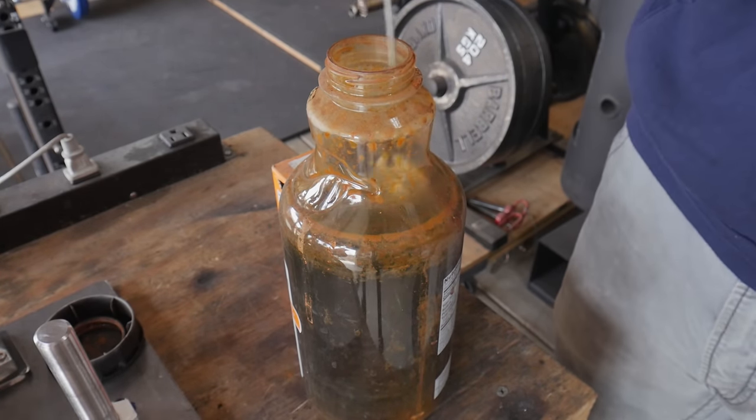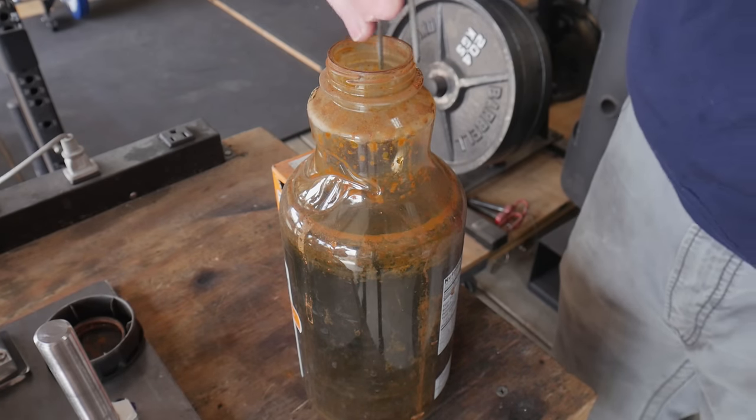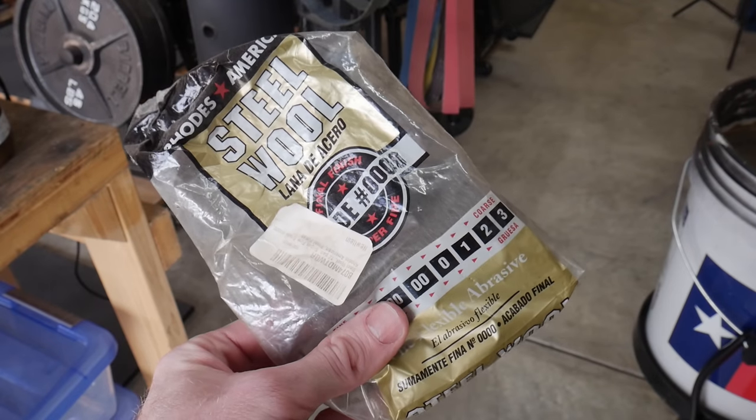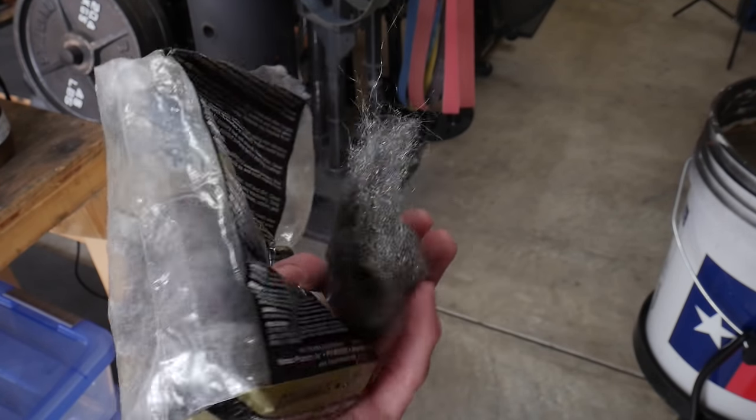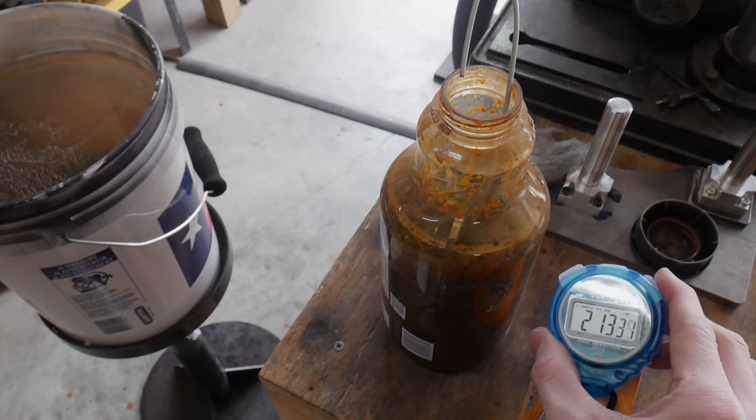Once you have a clean knife, go ahead and put it into your acid solution. I like to use ferric chloride mixed 50/50 with distilled water. I've had this solution for about two years now, and as the years go on it gets a little bit weaker and takes a little bit longer to complete your etch, so keep that in mind.